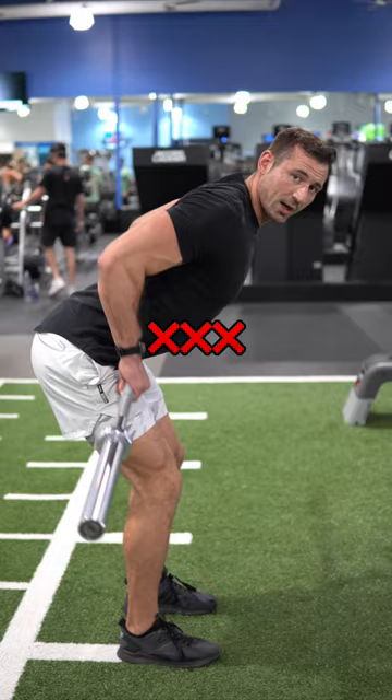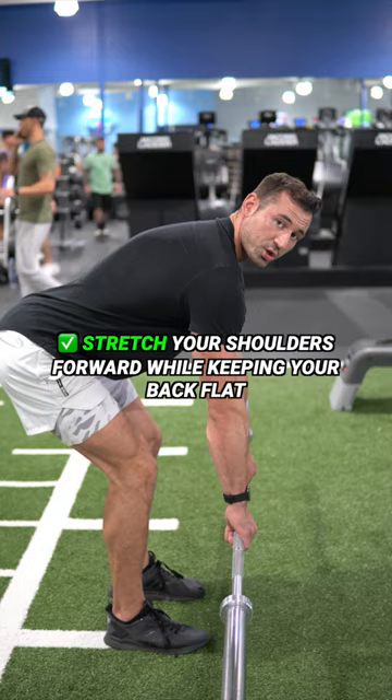At the bottom, you want to stretch your shoulders forward while keeping that back flat to increase the range of motion. That doesn't mean round the back. It means keep it nice and straight, focus on a slight stretch, and then pull through.